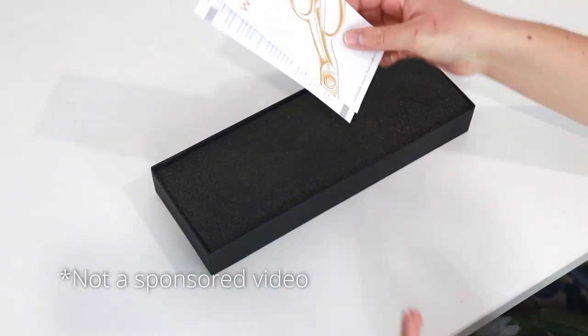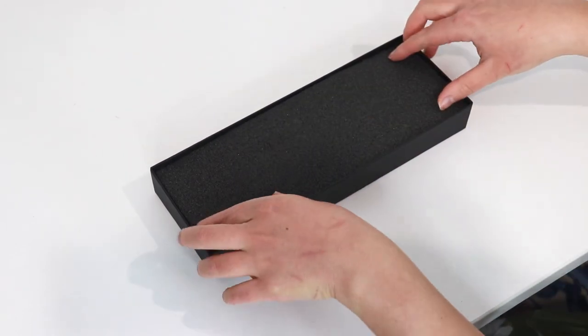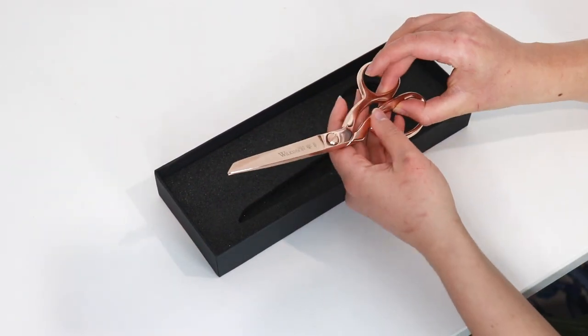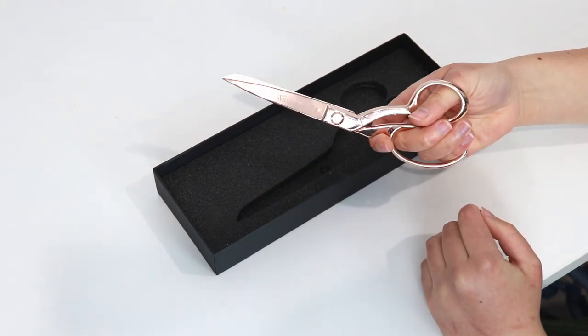These scissors come in a very nice and sturdy box with the company's name in gold colored lettering. We have a card with a bit of the company's history and contact details, and another card with the care instructions for the scissors.